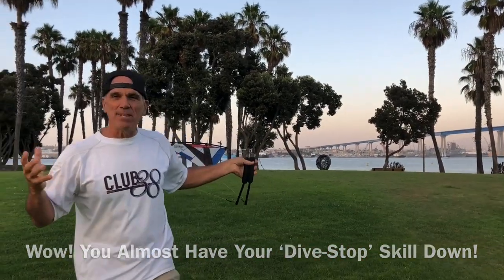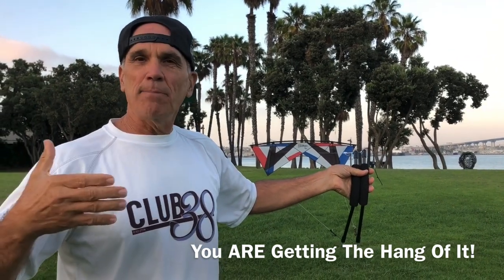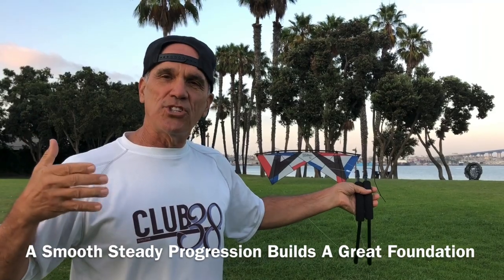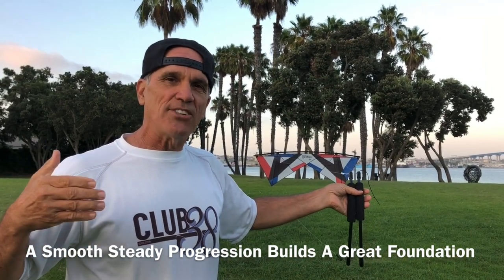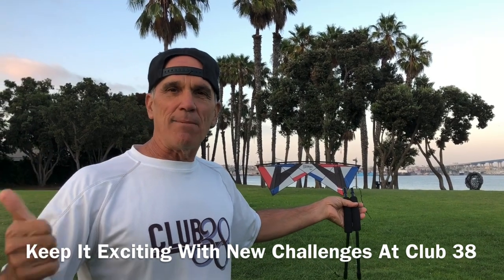This is pretty good. I'm getting the hang of it. After doing the first couple of skills, I just keep adding on and it's not that hard. People really like the fact that one skill leads to the next and you always have something to shoot for — that next skill to go for. So I'm doing great, I'm having fun and I'm moving along. I'm glad I did Club 38.